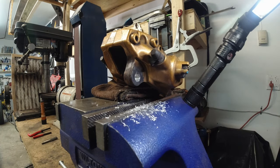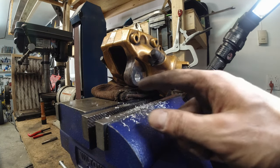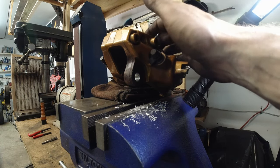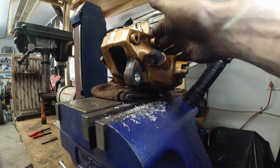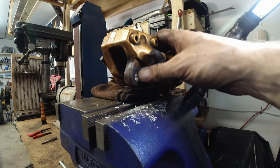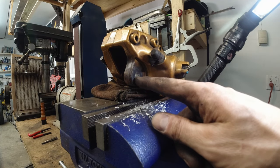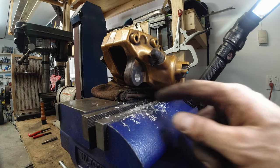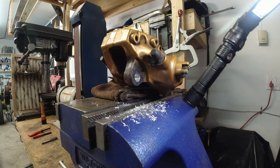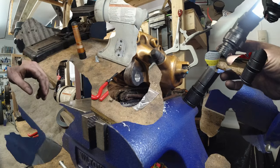Okay guys, remember how this bolt broke off? I managed to drill it out. I tried with heat but it did not work — didn't want to heat it too much, didn't want to melt the rubber seal inside the caliper. It did get hot but probably not as hot as it did on the track. Anyway, I didn't want to overdo it, so that's why I switched to drilling. Now we've got to make new threads and install a helicoil.